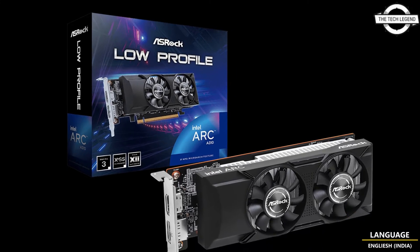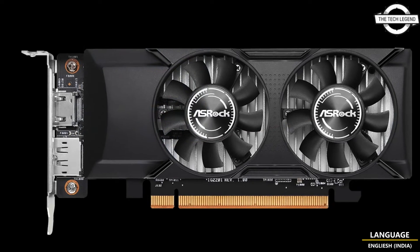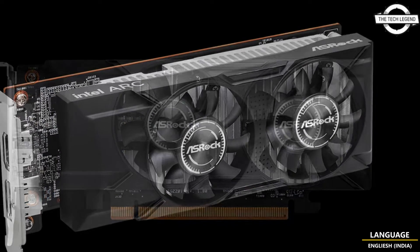Hello friends, welcome to the TechLizan channel. So friends, today I will talk about the ASRock Intel Arc A310 Low Profile 4GB graphics card.